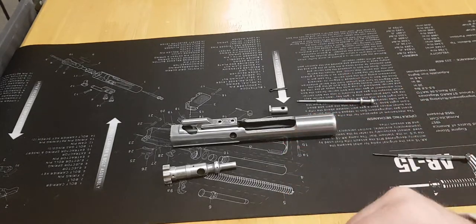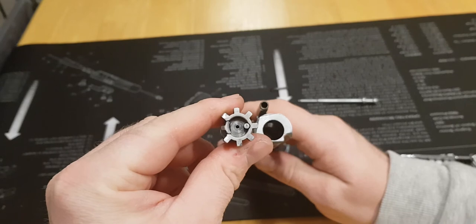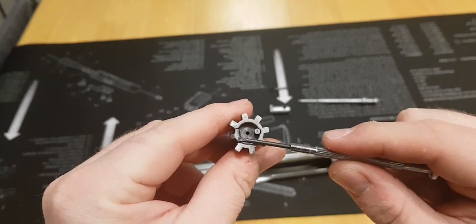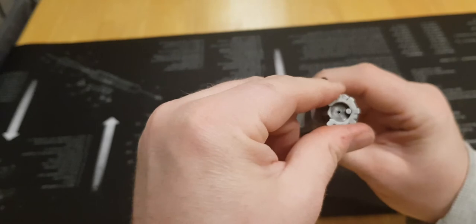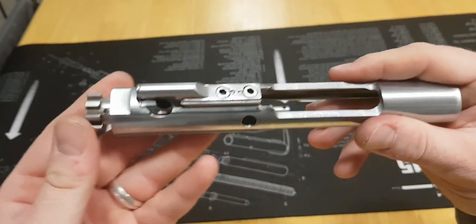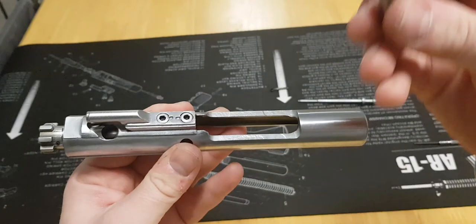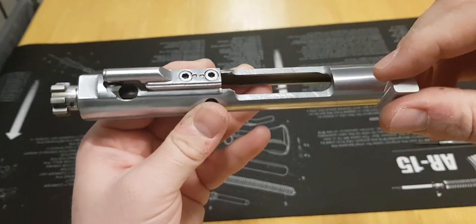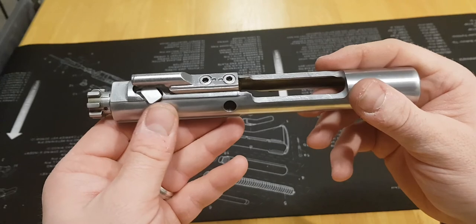Once you've done all that, you can reassemble the bolt carrier assembly — it's exactly the same but in reverse. Make sure the bolt is correctly oriented in the bolt carrier assembly: looking at the front of the bolt carrier, the extractor should be on the left-hand side of the bolt face at the 9 o'clock position. Then, looking in through the top into the cam stud recess next to the gas key, line up the holes so the cam stud can slot in. Drop it in with the longest edge of the cam stud parallel to the bolt carrier assembly, then rotate it 90 degrees so it sits underneath the gas key again.